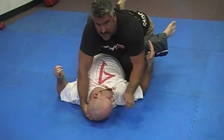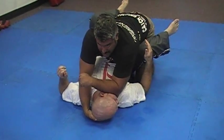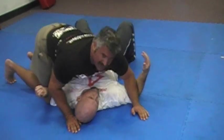Crank the neck while you simultaneously jab your knee in, and you're cranking his neck. Basically what you're doing is a neck crank, and you're jamming your knee in, so you're setting yourself up so you can pass and get to side control.